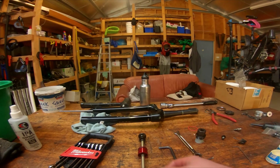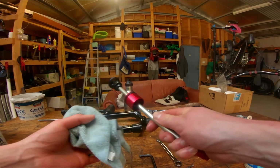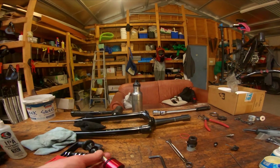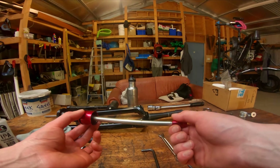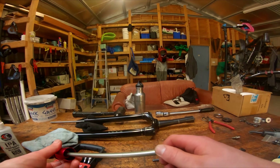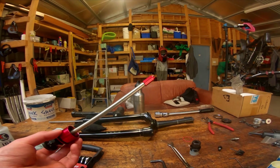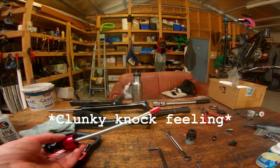I found that the original C1 Debonair air spring had a harsh mechanical top out that was very noticeable. Maybe more so for me than other people because I tend to run my rebound pretty fast. Whenever the fork would rebound from deep in its travel especially, it would noticeably top out, and that's not a feeling I enjoyed very much.